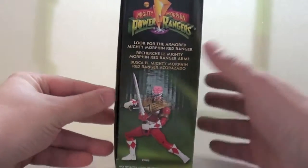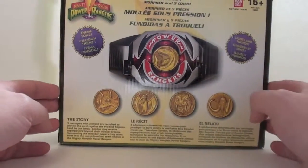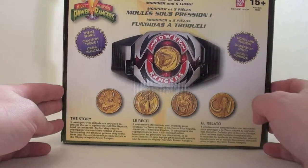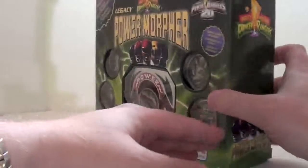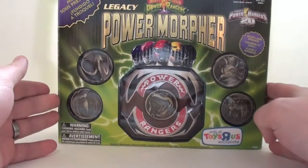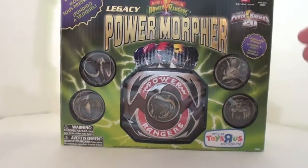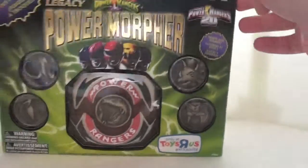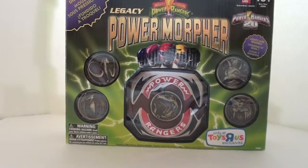You look at the box here — there's a picture of the 20th Anniversary Red Armored Ranger. The back is really nice artwork of the coins, the Morpher, and everything in the story. In the front we see the Morpher in its packaging and the 20th Anniversary logo. It does say on the box age 15 plus, so this is a collectible. It is made of die-cast metal. It's absolutely incredible. So let's just open this thing up and take a look at the goodies inside.